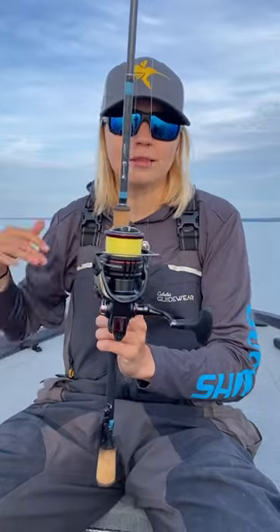A hair jig is a great way to catch some pressured smallmouth, especially in some clear water. This is my hair jig combo. It's a little bit on the pricey side, but there's a lot of other alternatives that are a lot more budget-friendly.